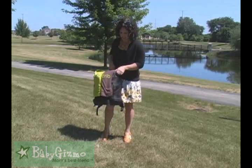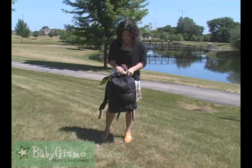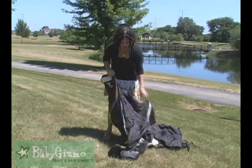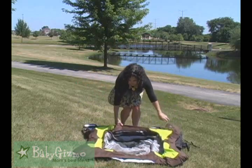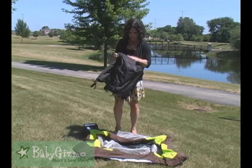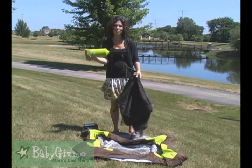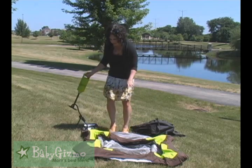Setting up the Go Crib is really easy to do. You just take it out of its case, and it has everything you need right with it. Take it out, unfold it, lay it out on the ground, and what's great is this is a play yard that you pump up, and it comes with an included pump in its own pocket on the outside. It's similar to a bicycle pump, so very easy to use, and there are two places that you're going to pump up the Go Crib.